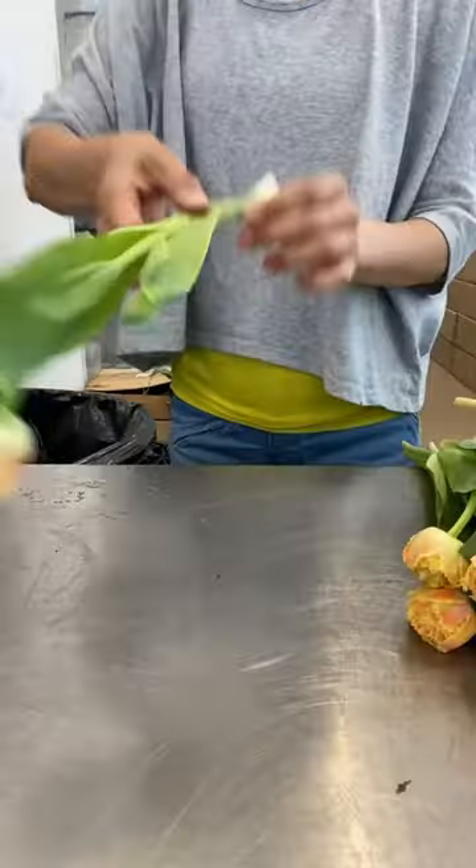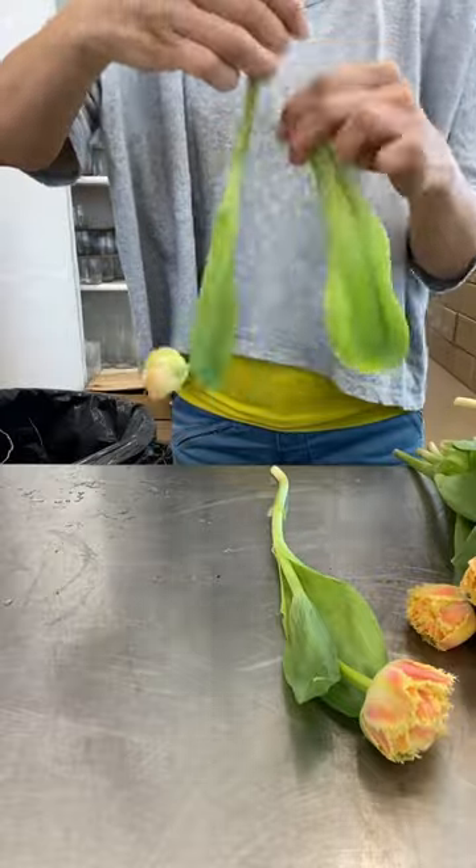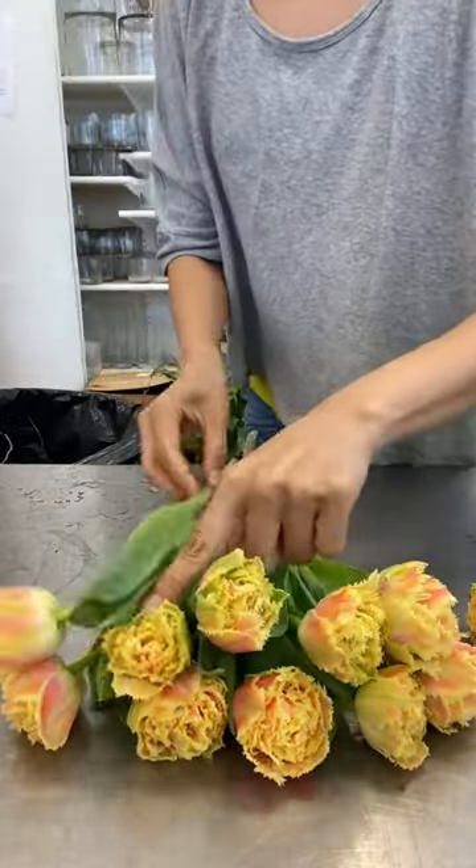Grab about 20 stems of tulips. You clean off the lower leaves and neatly place each stem from one side to the other. Tulips have a natural bend, so I face the heads outward, choosing the most straight stem for the middle.